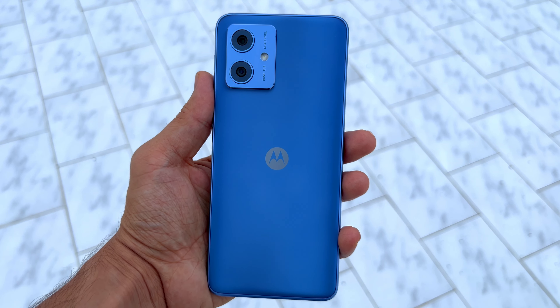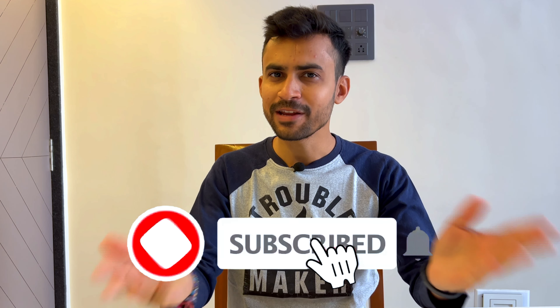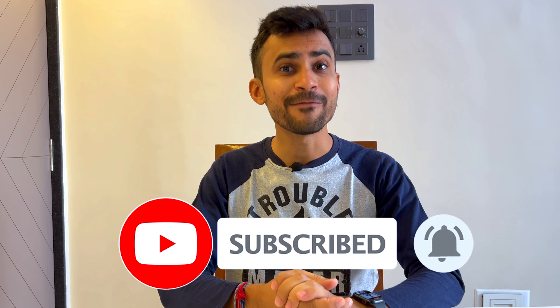Welcome back to Techie Anish. We recently made a video about the Moto G54 and called it the king of budget 5G smartphones. Today we have the pro version — the Moto G84 5G. There are some major differences, some minor differences, and some similarities, so even if you haven't watched our Moto G54 video, don't worry — we'll cover everything about the Moto G84 today.